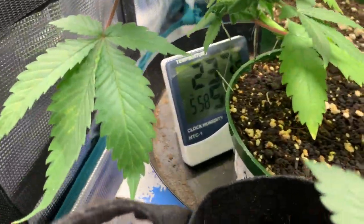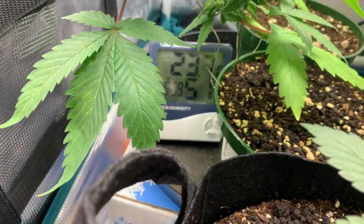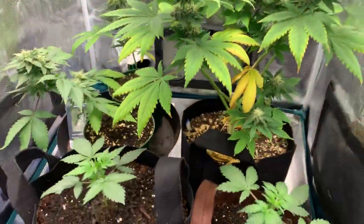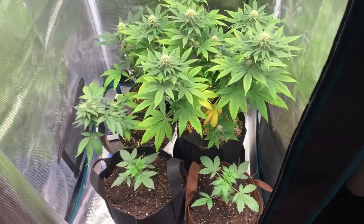Temps and humidity: 51% humidity, 21.3 degrees Celsius, under the Mars Hydro TS 1000 — link will be in the description.